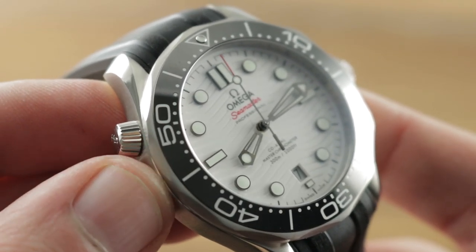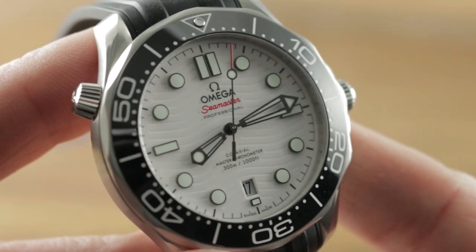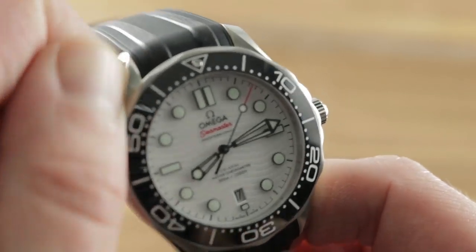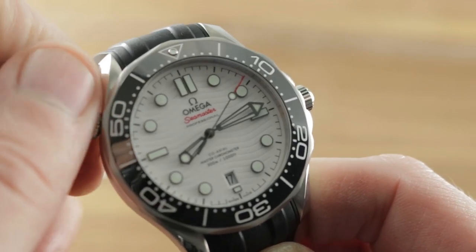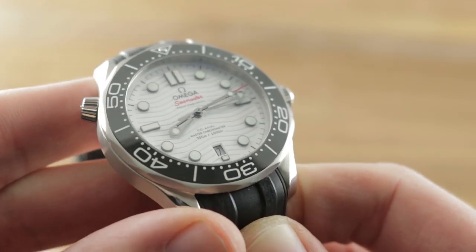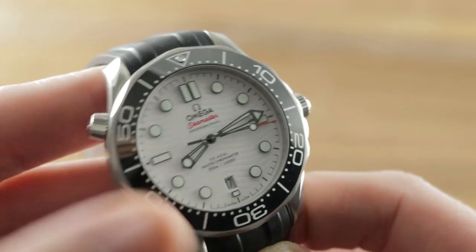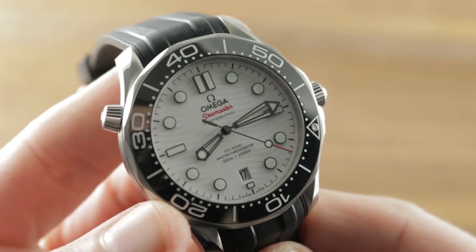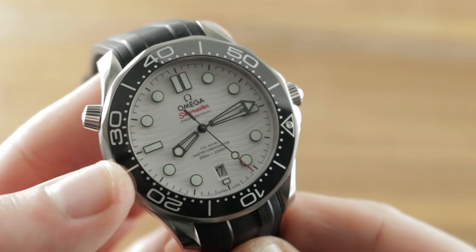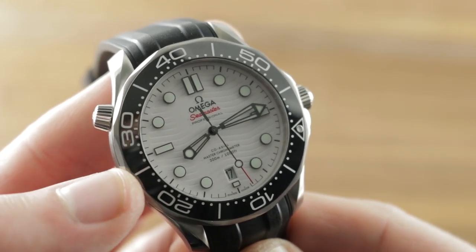Another refinement: this helium valve can now be opened during a dive. So if you're a saturation diver, you can open it up in the middle of the dive and that will not compromise the watch in any way — previously not possible. Now the bezel of the watch has an excellent action. Have a listen to it against the mic. It's a bit more mechanical than the previously somewhat dull Diver 300 meter bezel. I like that the detent is a bit louder and sharper.